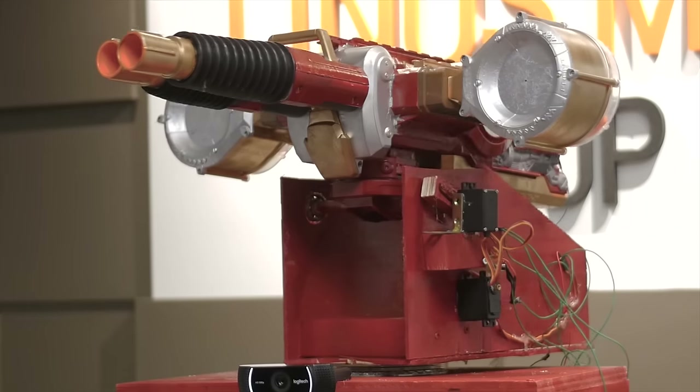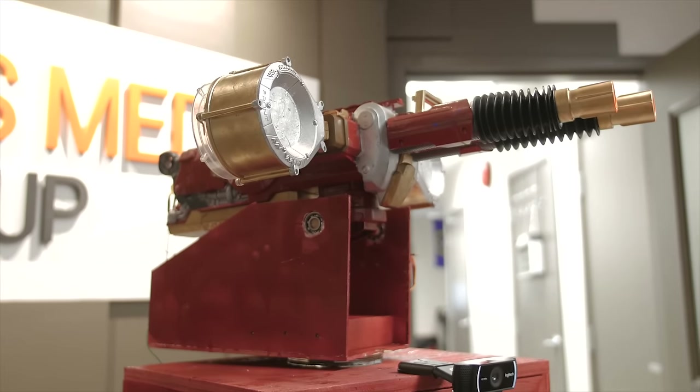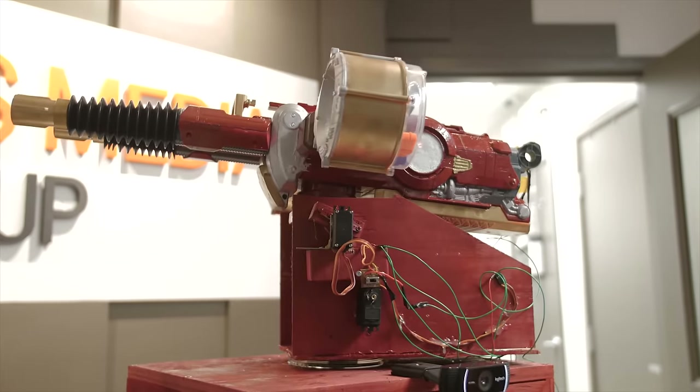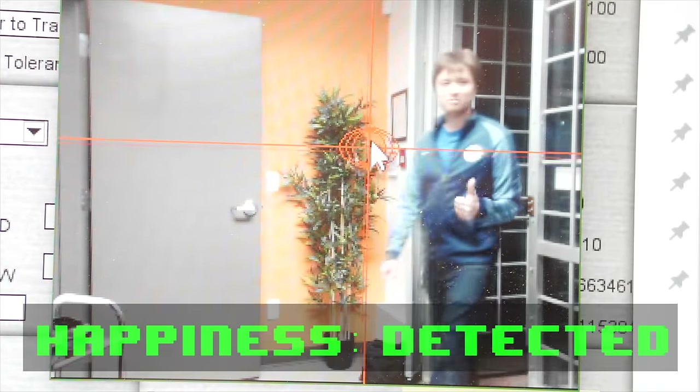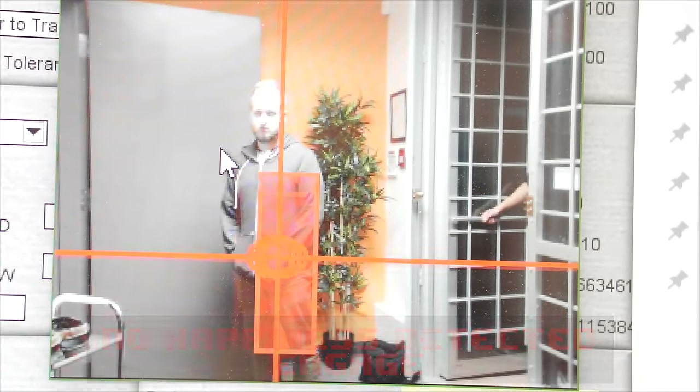Of course, for the majority of the time when I'm here, I don't actually want this thing hovering behind me, so I needed to find a way for it to pull double duty. Fortunately, with the help of a little open source facial recognition software, it can be easily repurposed as an employee morale booster. Now that's what I call a motivational tool.